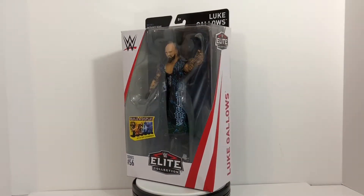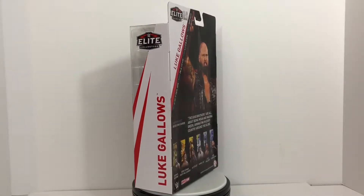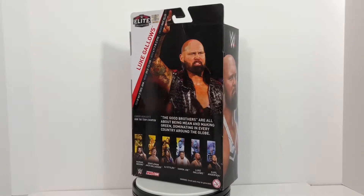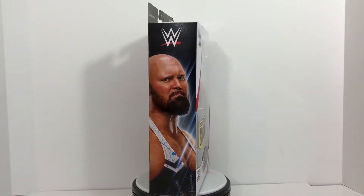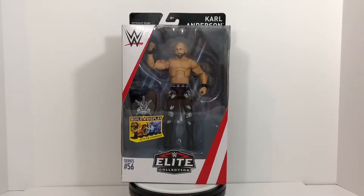What's up guys, Sevilla here with another action figure review. Today I'm going to talk about the WWE Elite Series 56 Luke Gallows and Carl Anderson. Since they've both been tag team partners for quite some time, performing in multiple countries throughout the world, I figured it was best to keep their reviews together.